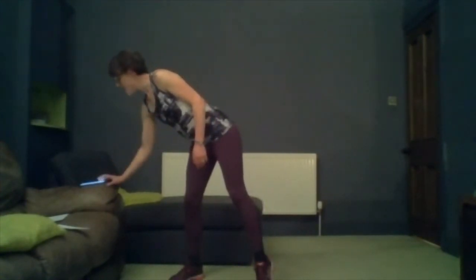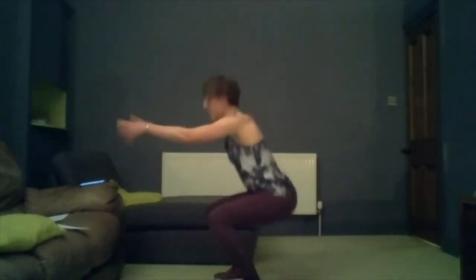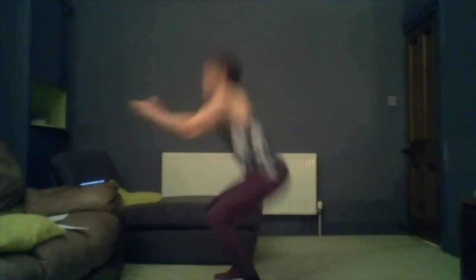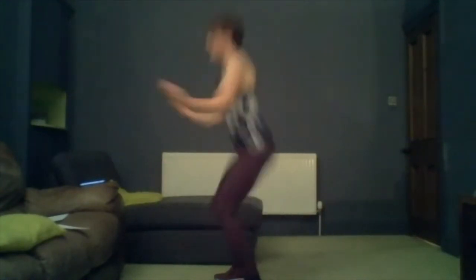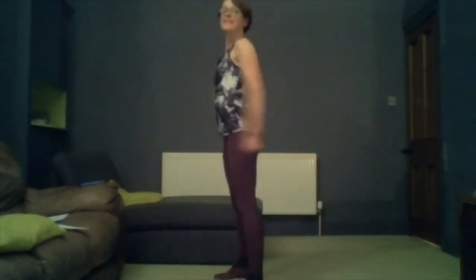Squats is the first exercise. Get ready in position, feet forward, legs about hip width apart, and we're going to do 50 seconds of squats now. Down and up — always remembering if in doubt, point the knees out a little bit so they're not tracking inward. And at the top, tilt your pelvis up and squeeze — it makes a big, big difference.